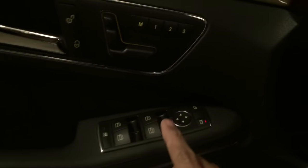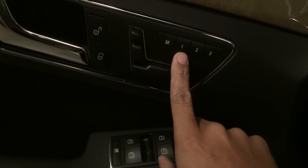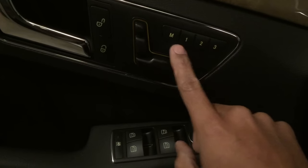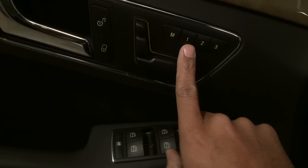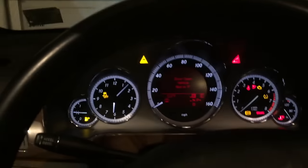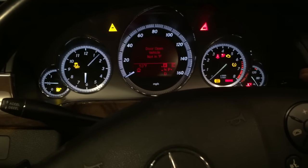After you finish setting it, if you already have your settings for your seats or whatever, push the memory button down and then choose whatever number you want to save it to. Since there are three people driving the car, everybody can set it to wherever they want. I push and hold memory on number one for a few seconds and that saves where the mirror is going to go.